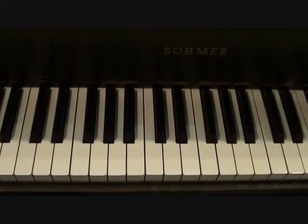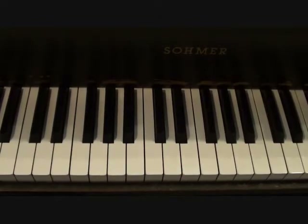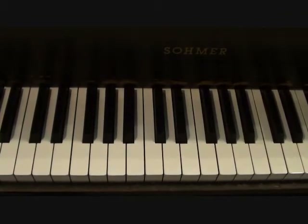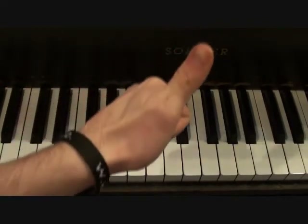I got a message on my channel wall the other day, and somebody asked me to play this song. It's a double-edged sword me doing a cover like this because A, it's kind of a joke song, but B, I love It's Always Sunny in Philadelphia to pieces. So if you like the show too, I think it's great. Thumbs up if you agree with me.